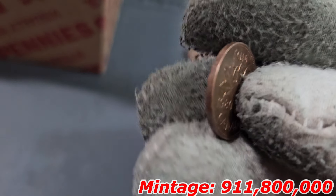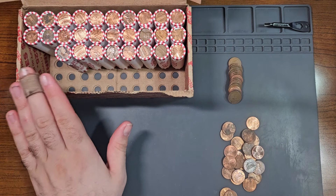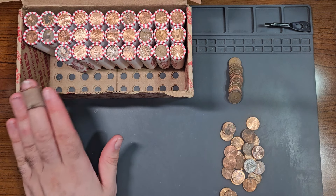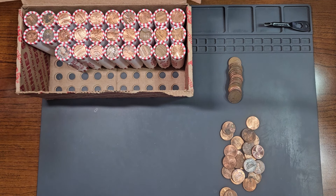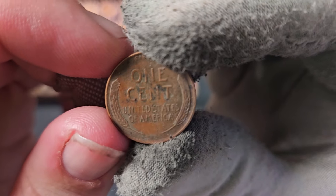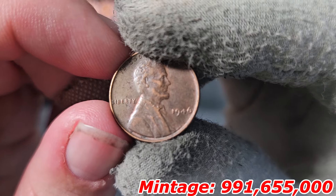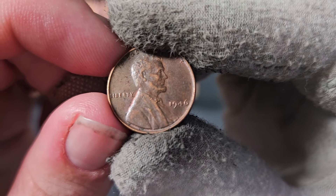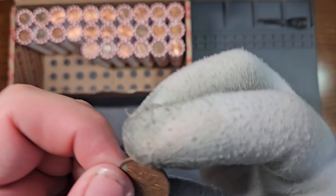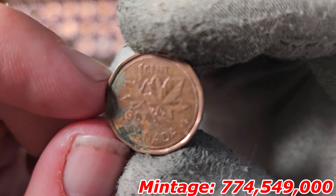And there's that — just found wheat penny number five of the box inside roll number 22: a 1946 Philadelphia, a very common wheat penny. We've now found Canadian penny number four two rolls later: a 1987. The edge is a little different compared to the ones we've seen — this one has a 12-sided edge.